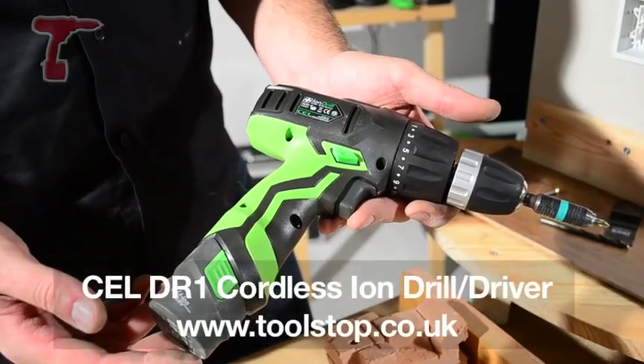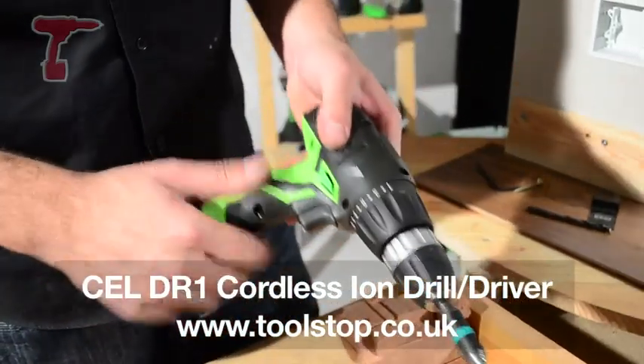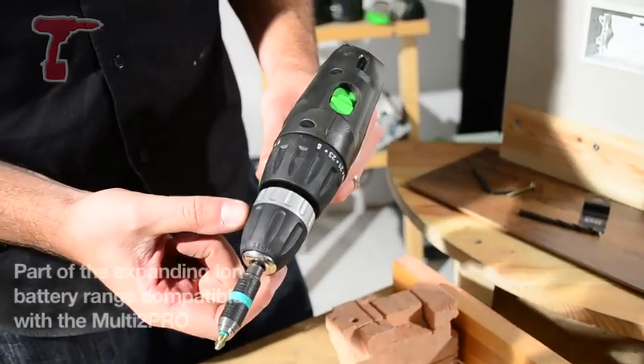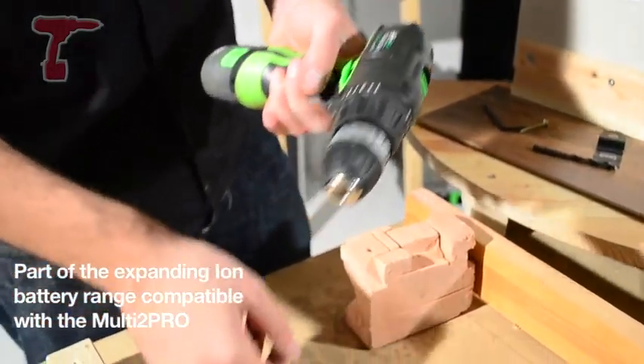This is the Cell Ion Drill Driver using our 10.8V Lithium Ion system. You've got torque settings here — 24 different sets of torque settings. You've got a keyless chuck, a 2-speed gearbox, a spirit level at the back here for leveling your screws off, and obviously a lot of torque with this battery.